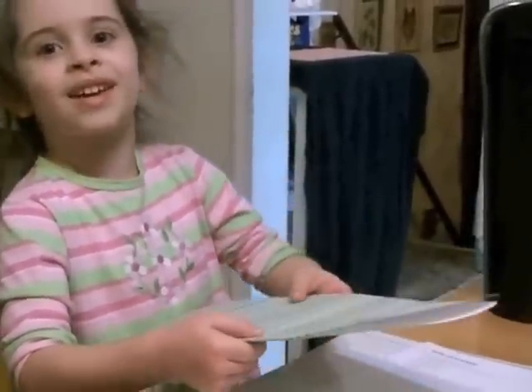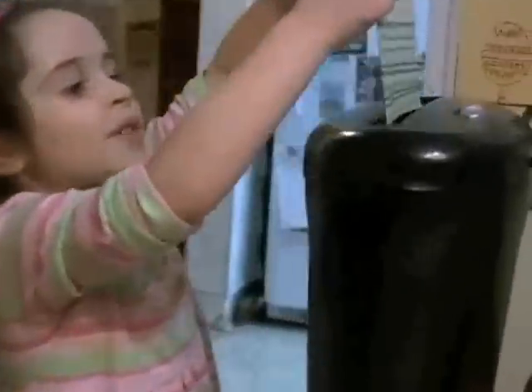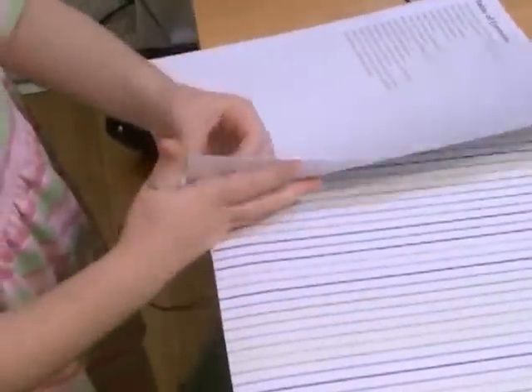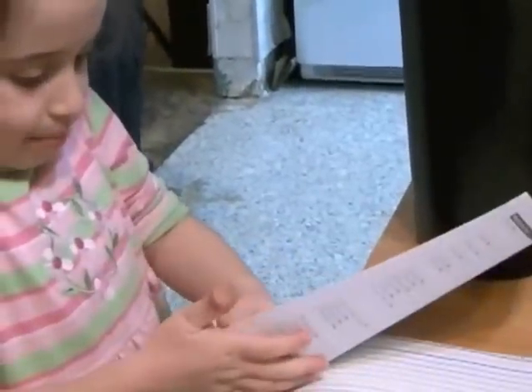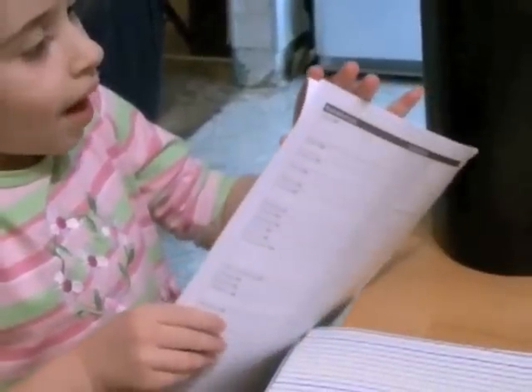I hope you enjoy making it. Let's get started. First, you have to shred the paper. We use extra white paper with our other colors.